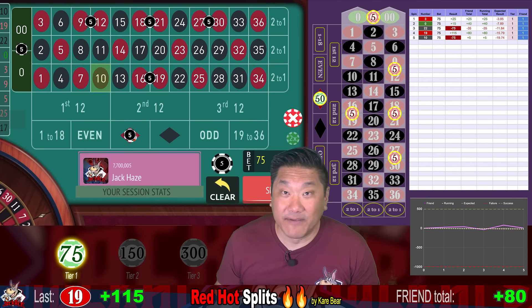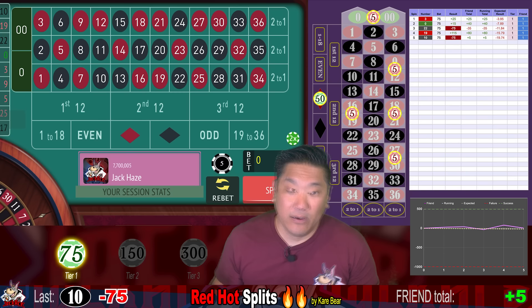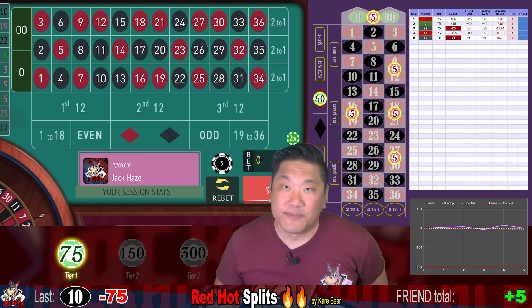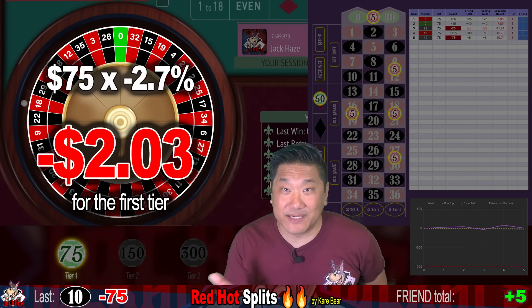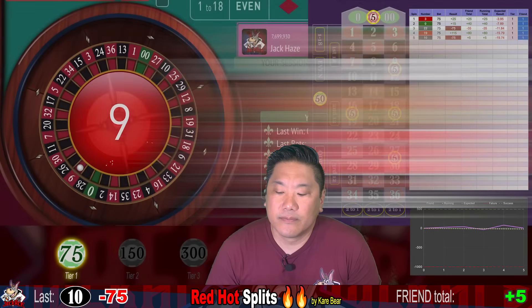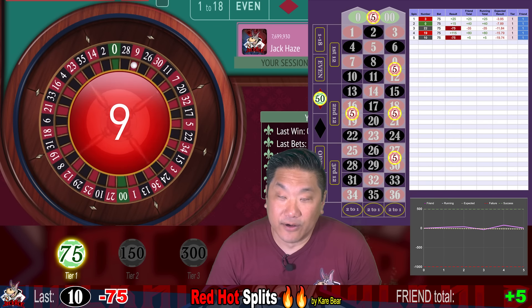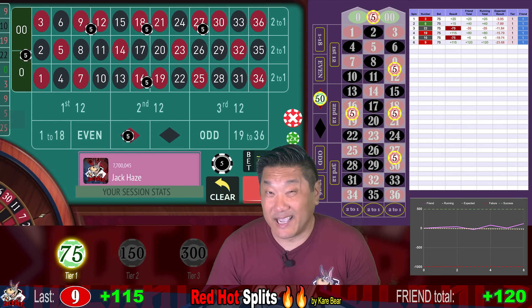10 black — that's a $75 loss, that's a whack, and the counter is at one. When we hit two consecutive losses, that's when we double up. The expected loss per spin for this system on a single-zero wheel is $2.03. On a double-zero wheel, it's $3.95. Nine — another big win. We win $115 and stay at this level and reset the counter.